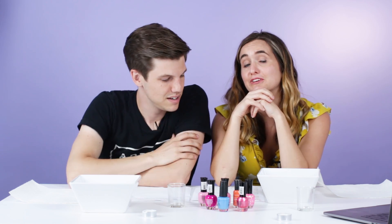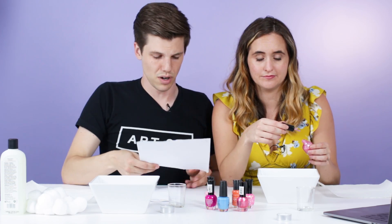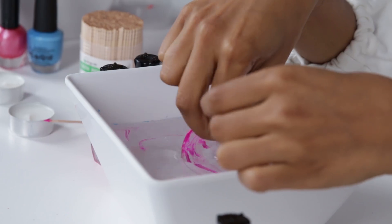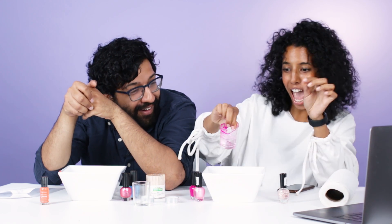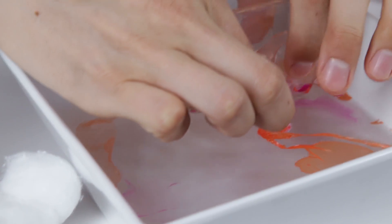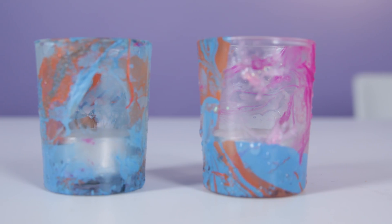We are now going to make marble votives. This is the votive — you put a candle in it. You just drop, roll, done. Put a few drops of nail polish in the water. All coming off on the toothpick. You're probably going too fast. Just gently dip and roll the surface. Pretty sick, actually. You spend so much more time on it and yours looks equally shitty. Looks like rainbow throw up. The lesson learned on this one is don't do it.